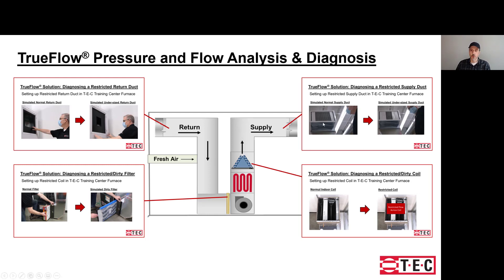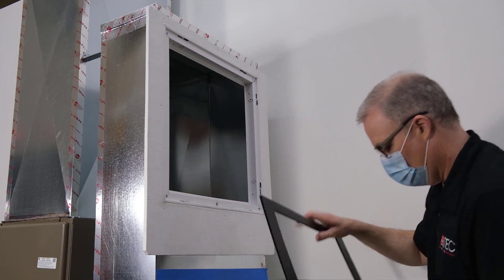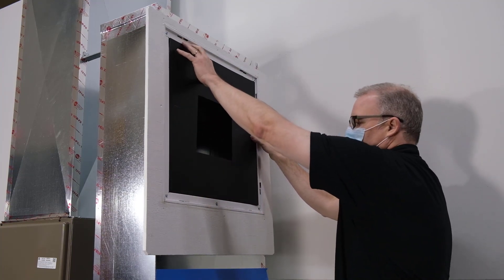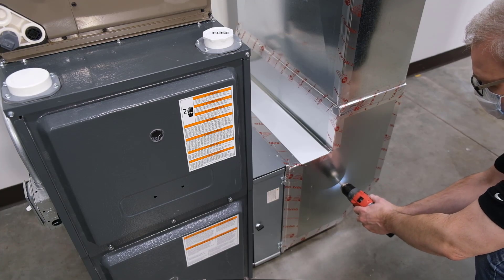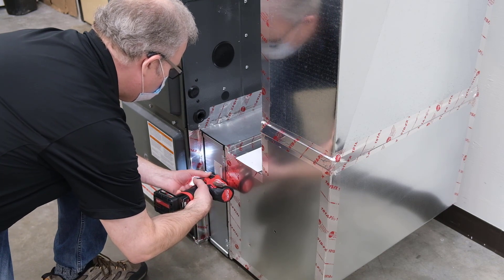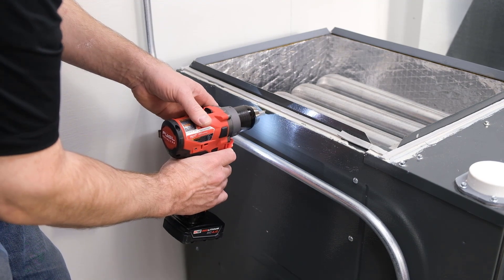You'll see the results where Steve simulated an undersized supply duct, a dirty filter, and a restricted or dirty coil. Steve removes the normal return duct simulation and installs the more restrictive plate to simulate a blocked return duct system. He then adds three additional pressure ports: one in the return plenum, one just after the filter inside the furnace cabinet, and one at the exit of the furnace cabinet before the indoor coil. It's better to drill at the top of the furnace cabinet than into the coil cabinet where you might damage something.